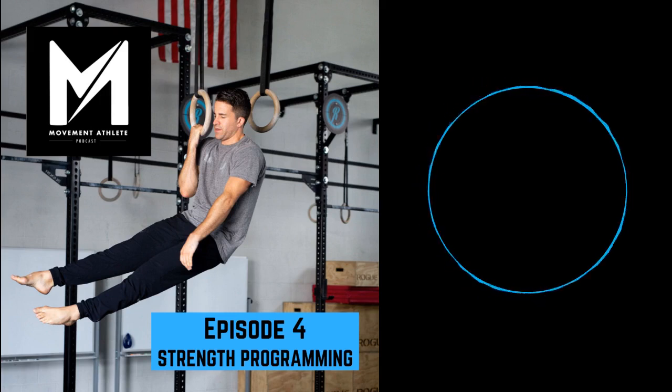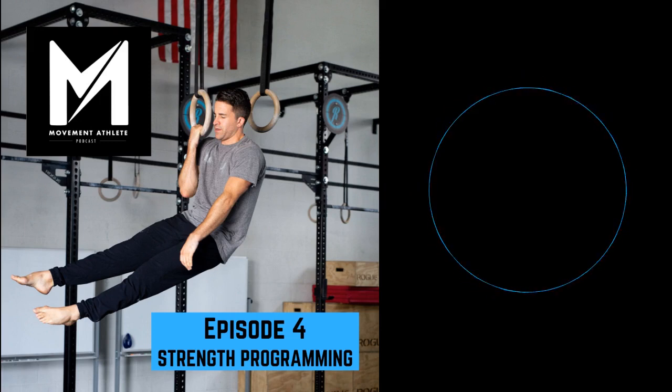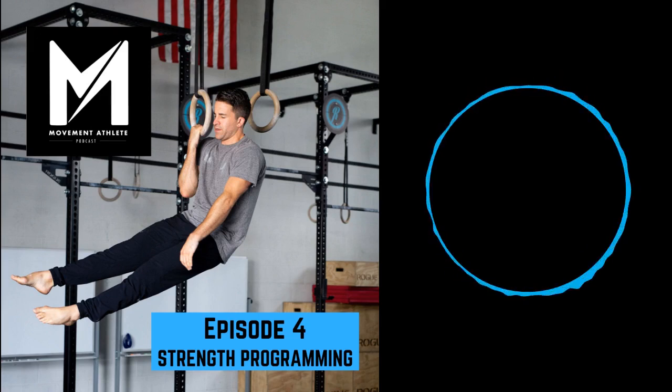All right, so we're diving into a strength-focused topic on the Movement Athlete Podcast. I'm John Lindsay. My guest today is our other co-host, Dr. Wes Hendricks. I definitely tend to side towards the mobility aspect of training, and Wes is definitely more strength-focused. So I'm going to lead a conversation today on strength-based training. It's going to be very bodyweight-focused, but we'll touch on some barbell-focused things, especially when it comes to the lower body.